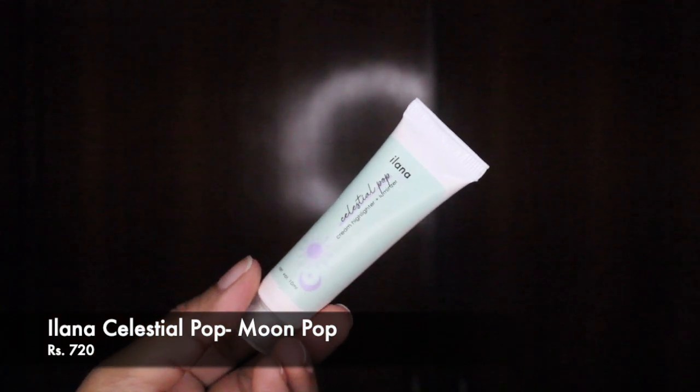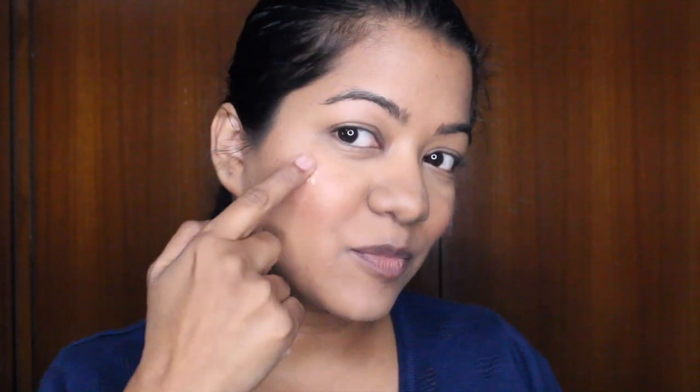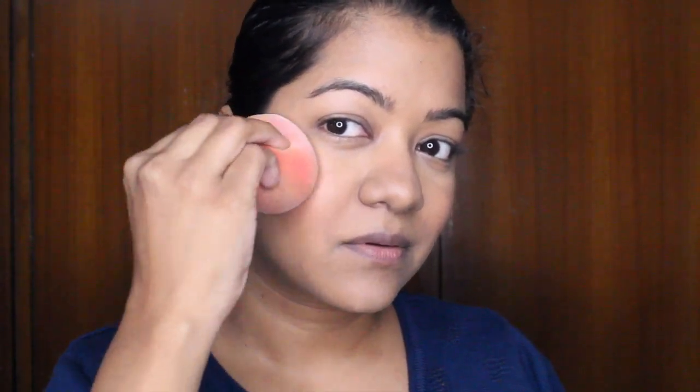Next I'm going to use the highlighter from Ilana — this is their Celestial Pop Luminizer and Cream Highlighter. I'm going to apply it on the high points of my cheeks with my finger, then quickly blend it in with the beauty blender. All of these products are very easy to apply and use, and they blend in with each other so seamlessly. Look at that glow — no highlighter on this side, yes highlighter on this side — I love it! Nothing is too blinding, it's definitely noticeable but nothing too harsh. I'll apply a little more.